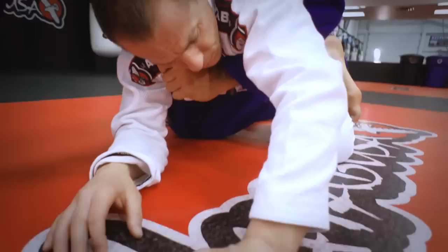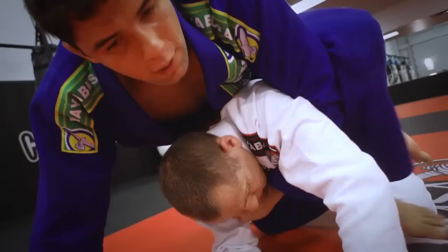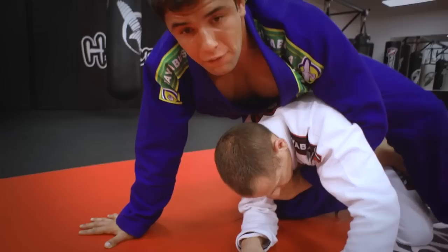Now I have good control. See how you have the space — you can use the arm to open the space here and put the second hook in. Now you have the back. Or you can push yourself, drive his body, push yourself with the arm.